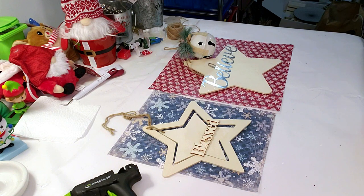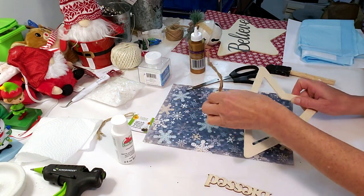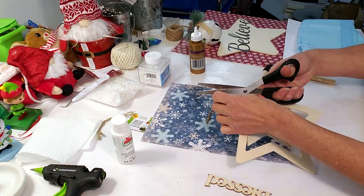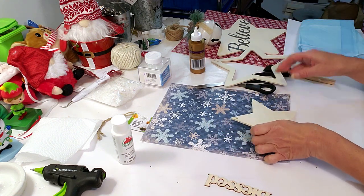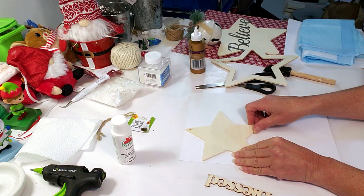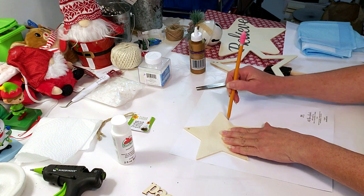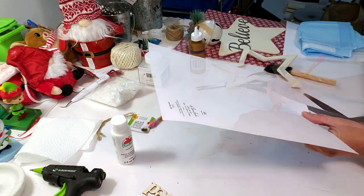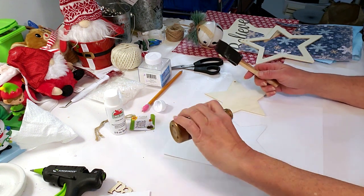For this next DIY I'm using two Dollar Tree stars. The first one is the floating star. I got some pretty paper from Hobby Lobby, I'm removing the rope from the star, then tracing the middle star onto the paper. I'm cutting it out and using tacky glue to place it down.